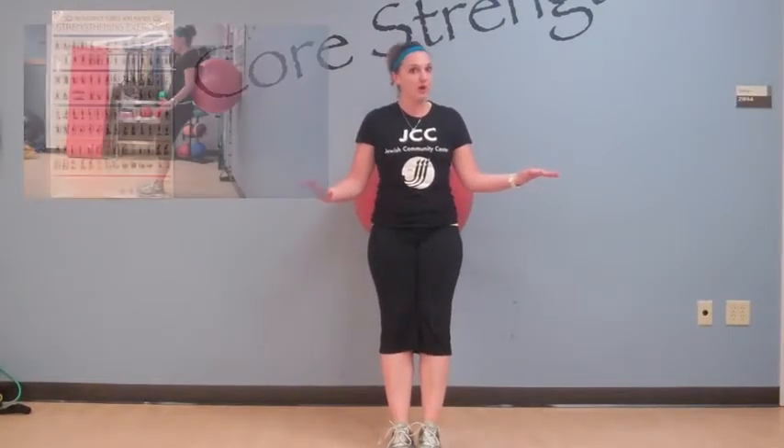Now if this is too easy, go ahead and amp it up a little bit. You can walk your feet down to center, pick which foot you want to do first, put that foot back against the wall, and then go ahead and squat down. Having the foot against the wall stabilizes you — if you were to do this out here without the wall, you'd be wobbling all over the place. By putting the foot firmly against the wall, we're able to lower and do as many reps as we'd like.